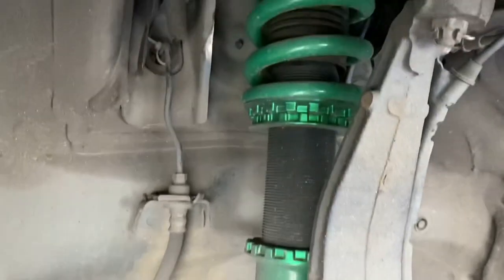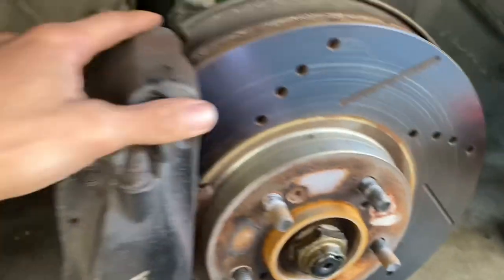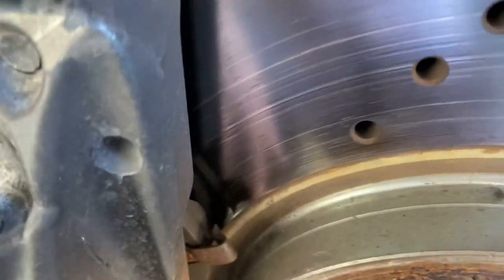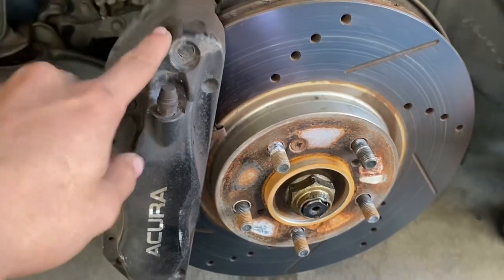Right now it's actually a good time to check everything on your suspension - make sure all your ball joints are good, tie rods are good. Especially on Acura TLs, always check your lower ball joints, make sure it's not leaking grease or anything. Also check your brake pads, make sure they have plenty of life. Yeah, still got plenty of life left, so let's go ahead, mask everything off and get to painting.